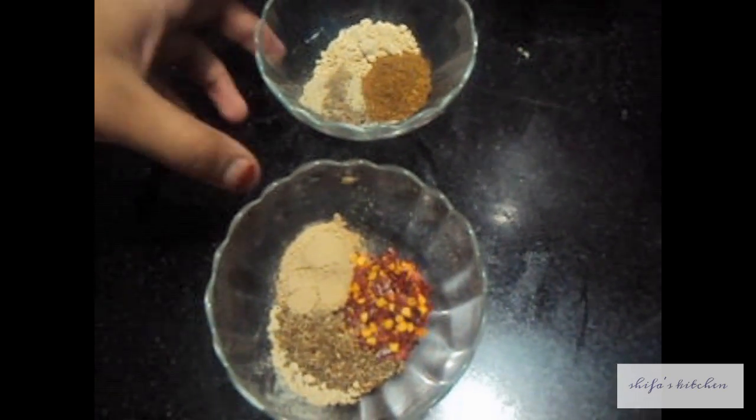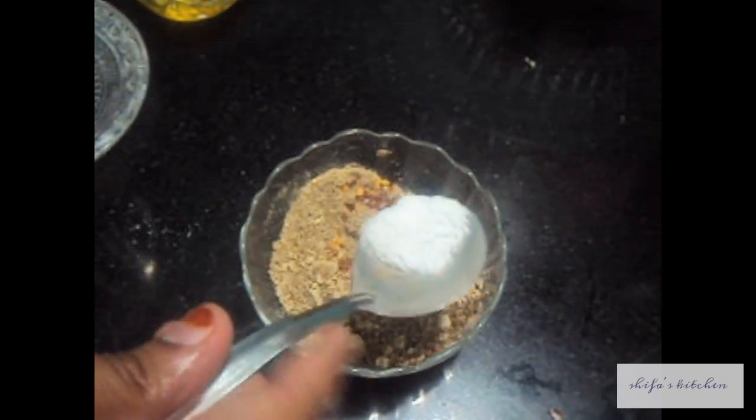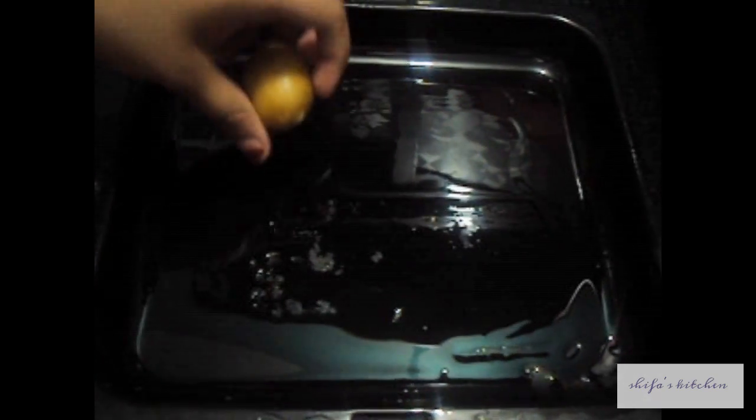To prepare the Cajun Spice Mix, we will mix all the spices together and add salt as per your taste. I have greased my tray with olive oil.